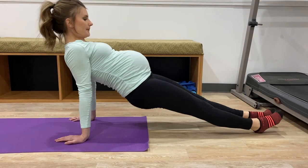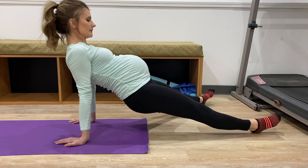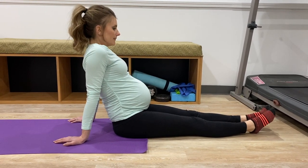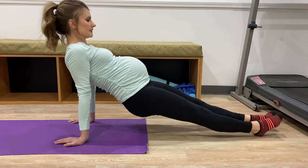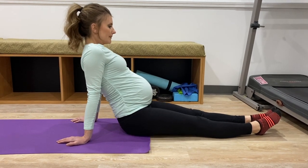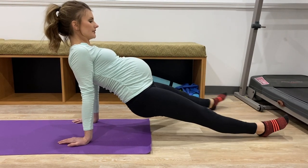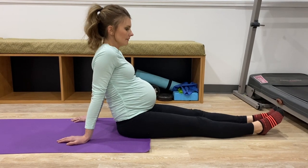Start in a seated position with legs extended and arms under you for support. As you go to lift, exhale, draw on your pelvic floor muscles, and lift. Maintain that pelvic floor squeeze and abdominal tightening as you move your legs side to side. Come back down and relax. Exhale, tighten, lift one leg, move it out to the side, move the other leg out to the side, come back down, inhale and reset.